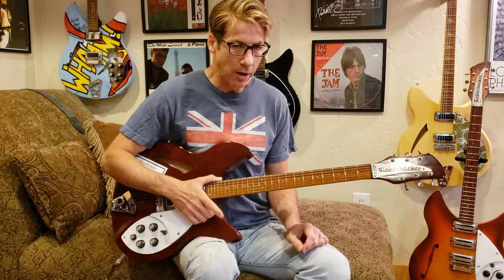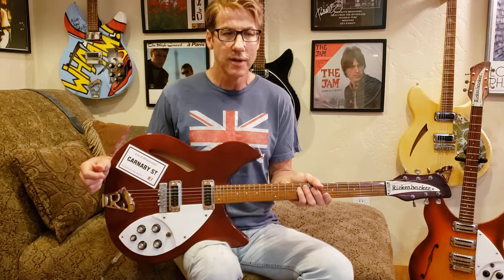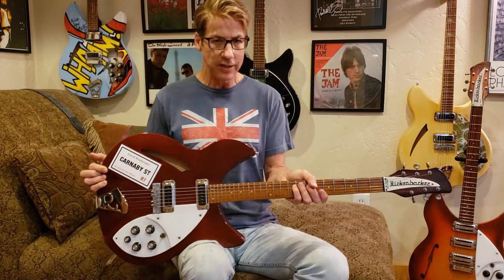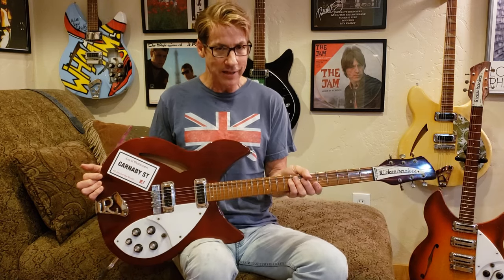The first thing I begin with is this Rickenbacker 330 — or some of the others that I've got — because this is the kind of guitar that Weller used for probably 95% of the Jam's music. This particular model is a 1980 burgundy glow. Weller had, I think, a '76 burgundy glow 330, so this one's a few years younger, but pretty much what he played is what I've got sitting here on my lap this morning.